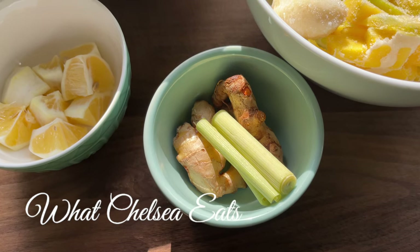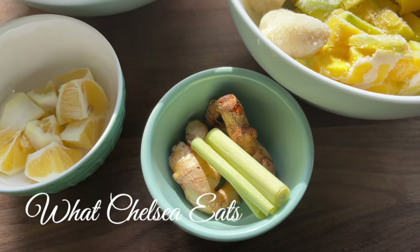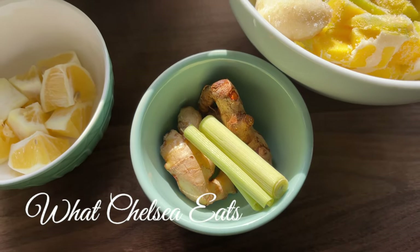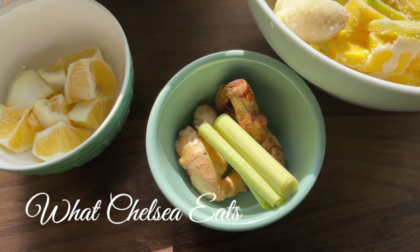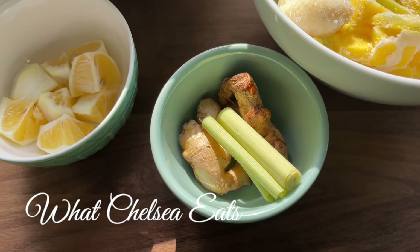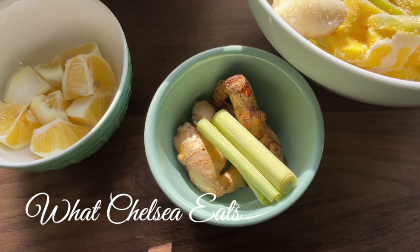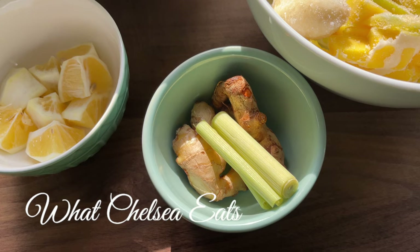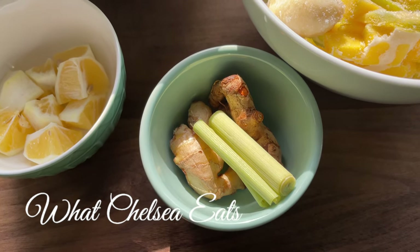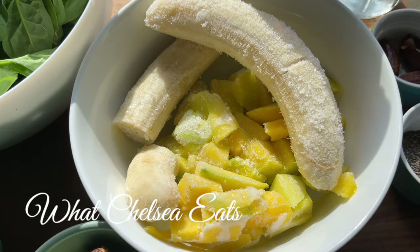Lemongrass helps with anxiety, lowering cholesterol, preventing infections, oral health, relieving pain, and building red blood cells — so if you are anemic, lemongrass is going to help with that. It also helps with bloating, which a lot of you write in about. If you can't find it fresh, you can also buy lemongrass tea — I'll put a link in the description box. The exact recipe for this smoothie will also be down in the description box.